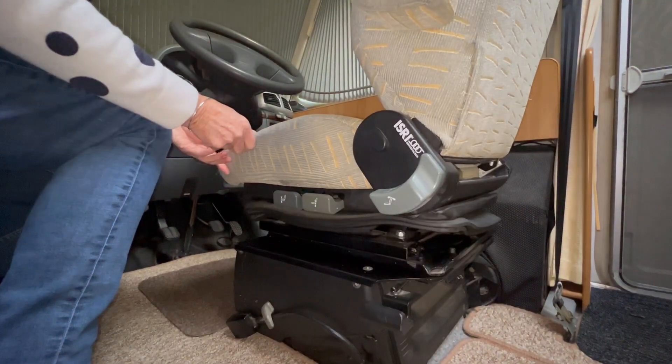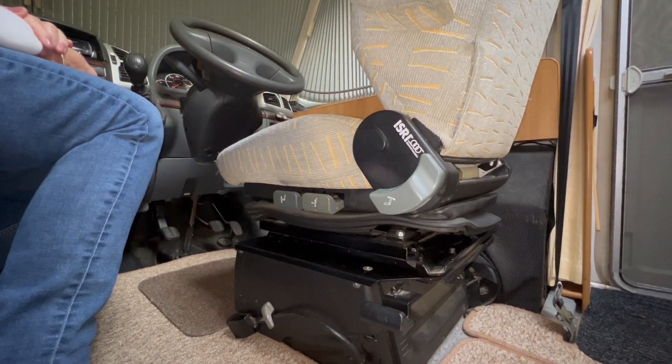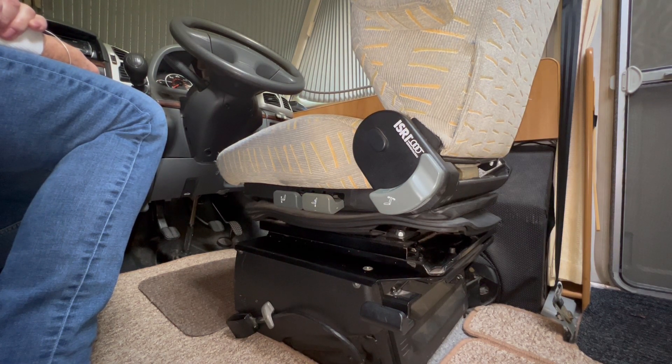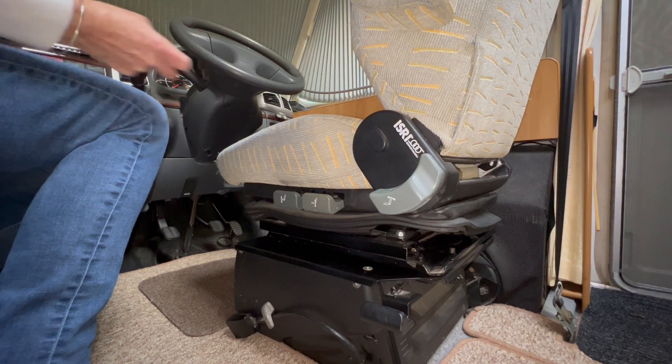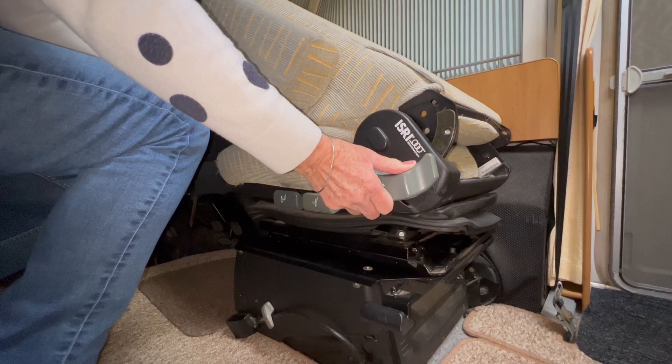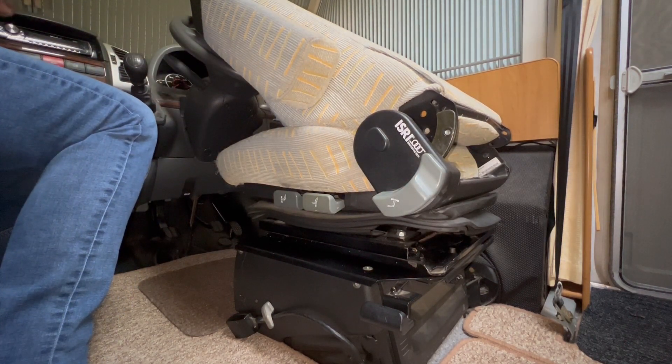When you want to put it back, just swivel back around and click into place. Now, before you can pull down the bed above these chairs, you need to make sure that the backs are fully lowered. To do this, lift the adjustment here and drop the seat forward. When both chairs are in that position, you'll be able to pull down the double bed above.